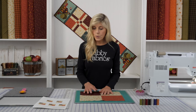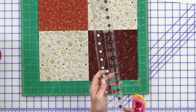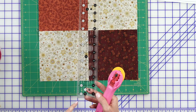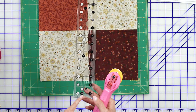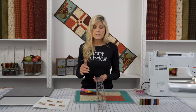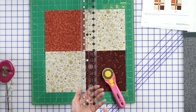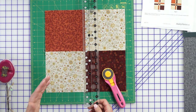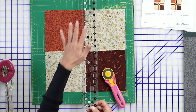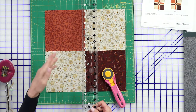Now I'm going to use a two and a half by twenty-four and a half inch ruler, and I'm going to be looking for the one and a half inch mark. With Creative Grids rulers, the black dots represent fractions of an inch — half inch, one and a half inch, two and a half inch, and so on. And the white dots represent whole increments — one inch, two inch, three inch, and so on.